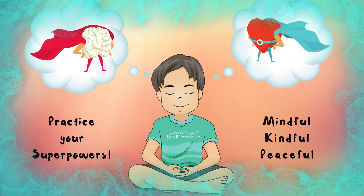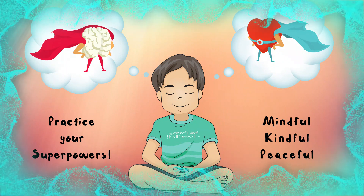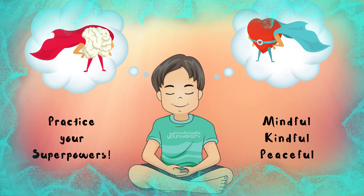Take one more slow, deep breath in. And as you slowly release it, notice the color filling your room or space with calm, peaceful energy to last you all day, all night. You may either open your eyes, or if it's time for bed, you may wish to keep your eyes closed and drift off to sleep with your calm colors surrounding you. Thank you.